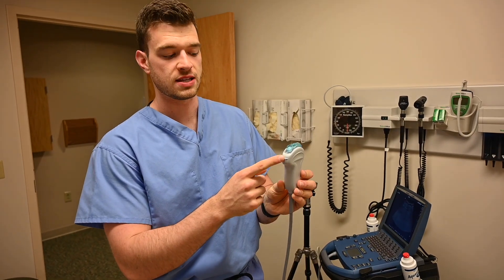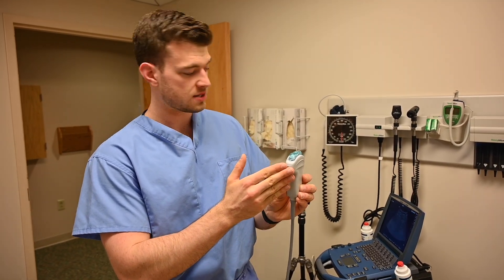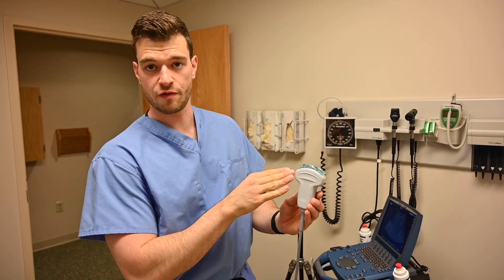One thing to point out is the indicator on the probe. This probe has more nubs on one side — that's the indicator side, which corresponds to an indicator light on your screen. In our case it's a small blue dot. You'll want to have that indicator usually towards the patient's right or towards their head.